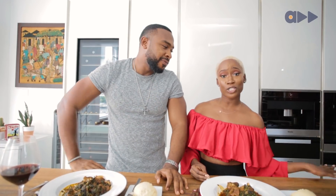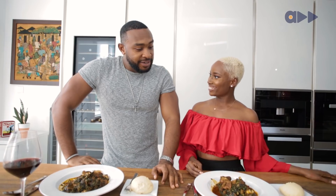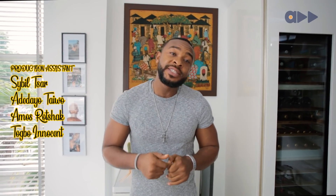Thank you guys so much for checking us out on Off The Menu. I'm Solyat, he's Aina. Make sure you hit the subscribe button and give us a thumbs up. Check us out at www.accelerateTV.com. Hit the subscribe button right now to watch the most awesome cooking show on Accelerate TV — it's called Off The Menu with Solyat. Aina and we're right here signing out — hit that button now!